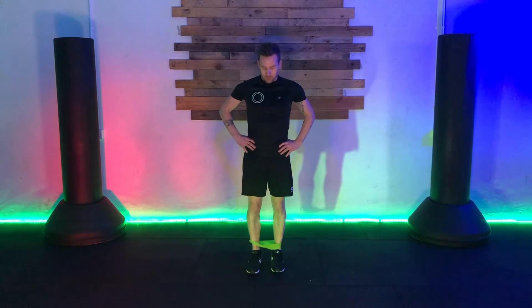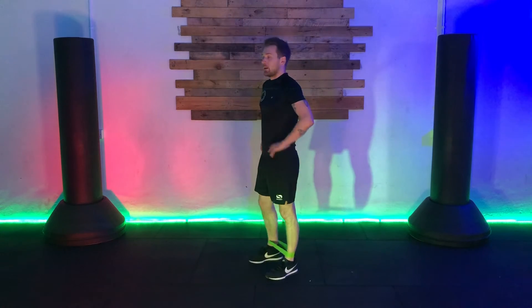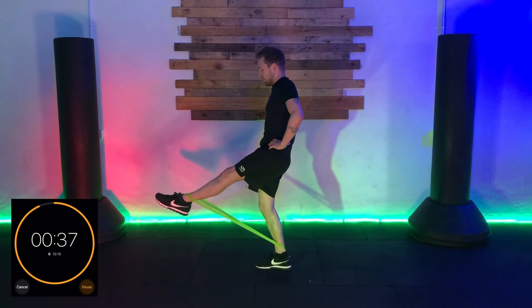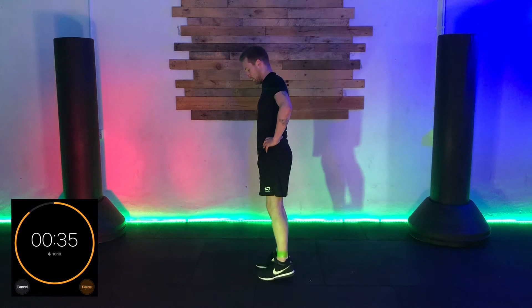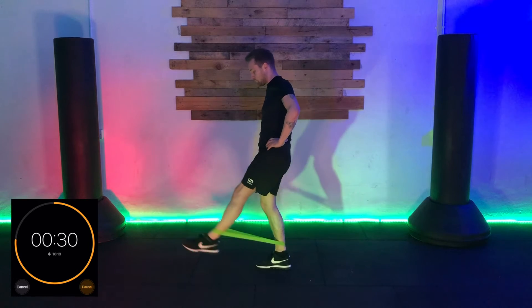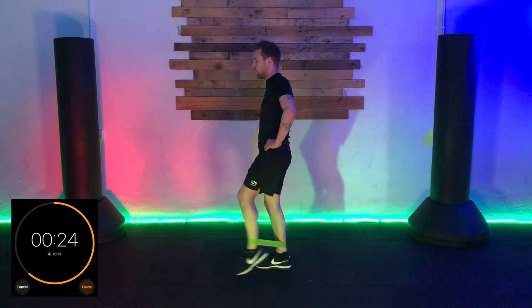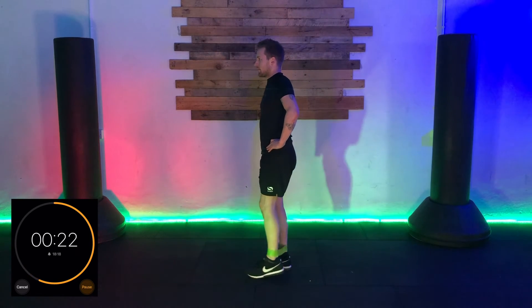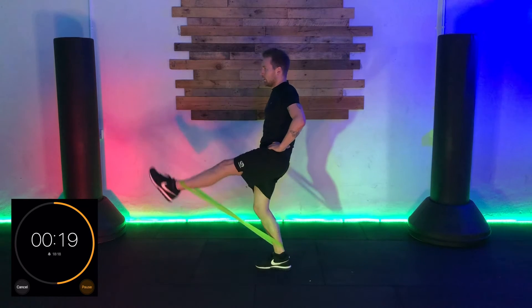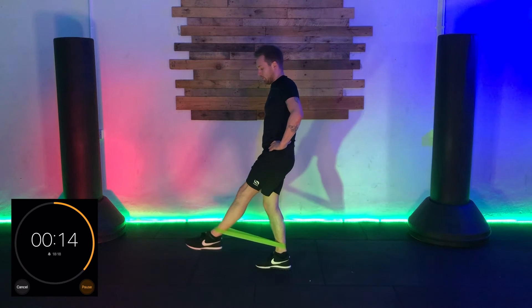Exercise four is the same move but we're going to bring the foot forwards. One foot plants on the ground, and then the other foot comes up and out. Right foot comes out and then it comes back down. We're trying to keep that leg straight, point the toe, and drive that leg as high as you can, making sure there's plenty of resistance in your band.